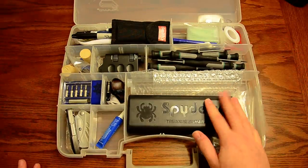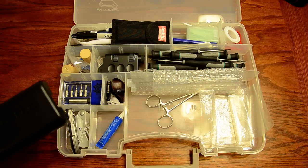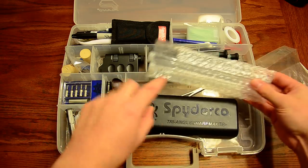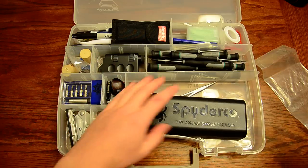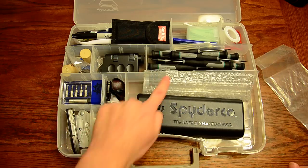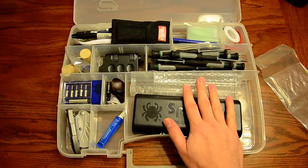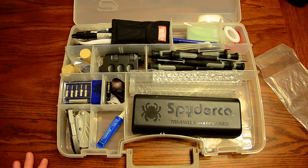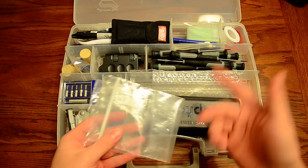First off, you'll see a Spyderco Sharpmaker. I put the whole kit together and set it in here, and I keep my ultra fine stones in these two little tubes that they come with. When I'm traveling, the Sharpmaker and ultra fine stones are just sitting there. I always like to have a Sharpmaker on me — it's an extremely versatile tool. I also keep the plastic bag for my strop block in here.